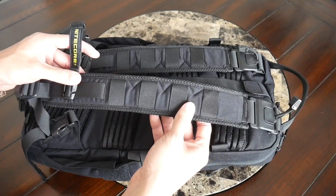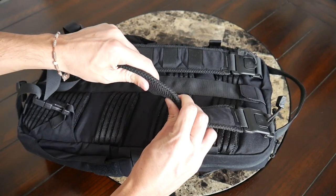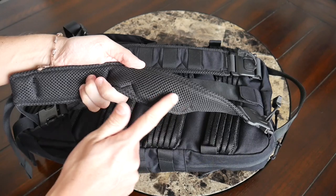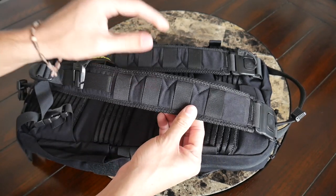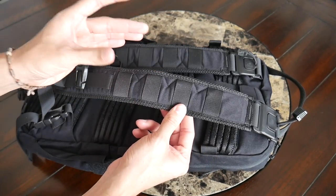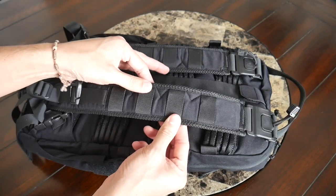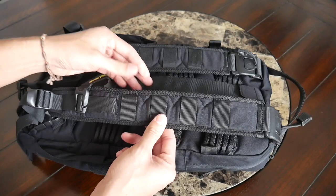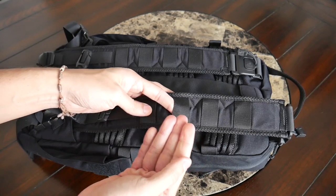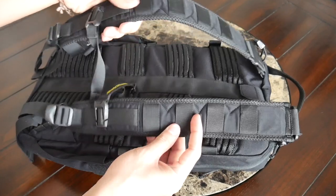Taking a look at the straps and back paneling, so far the bag has been really comfortable to wear. I like how the straps have been implemented — they have a nice foam padding on the inside with a meshy material to help prevent moisture from building up. The straps are maybe ever so slightly narrow; I wish they had been just a little bit wider to help prevent digging into your shoulders when it's more packed out. But given the smaller size of the bag, it hasn't really been a big issue. On the straps, you also have more webbing for attaching additional accessories.